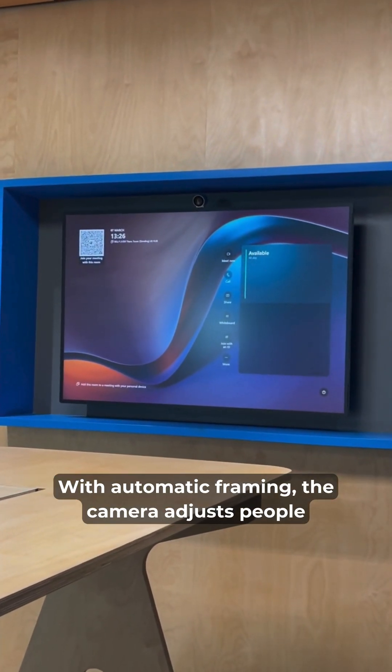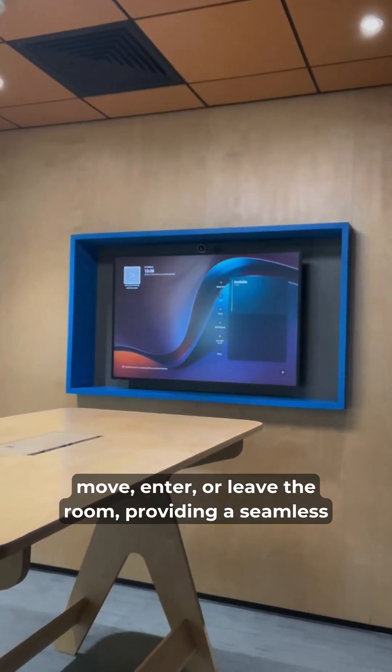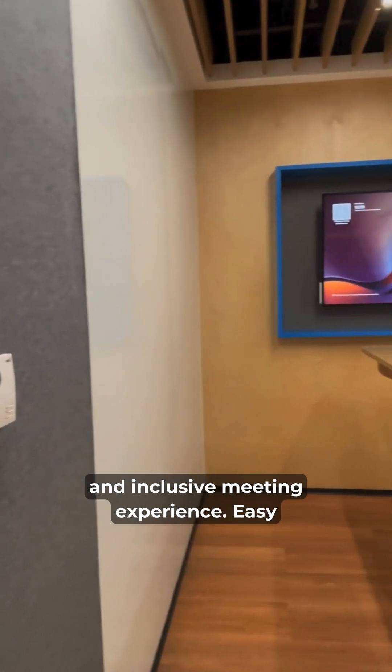With automatic framing, the camera adjusts as people move, enter, or leave the room, providing a seamless and inclusive meeting experience.